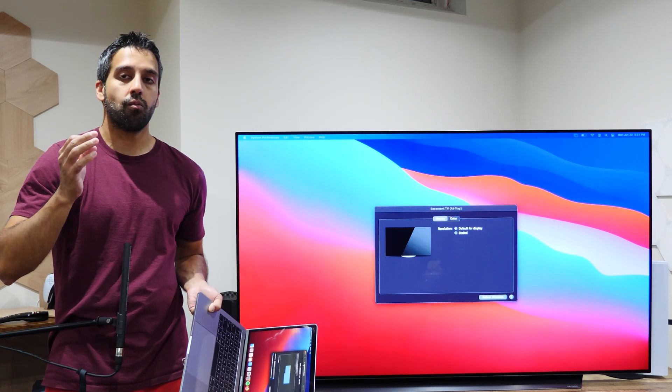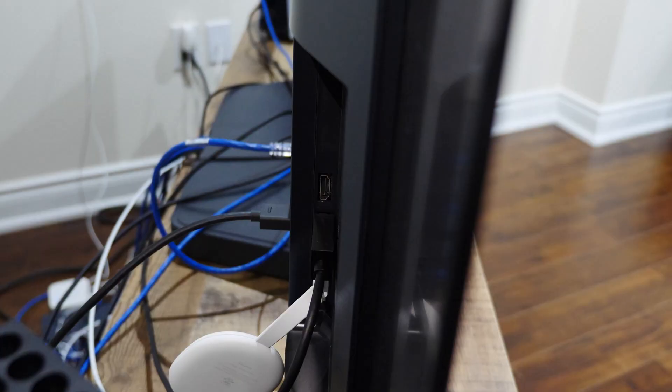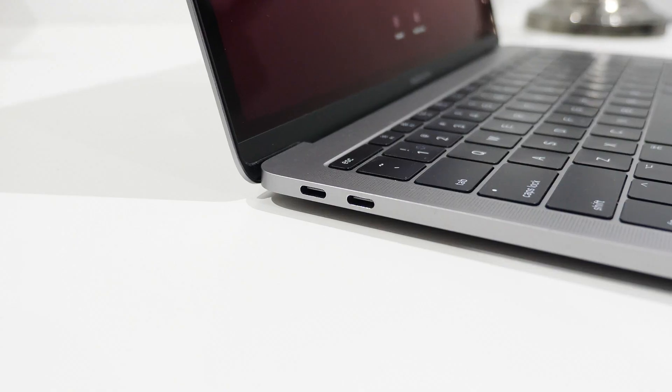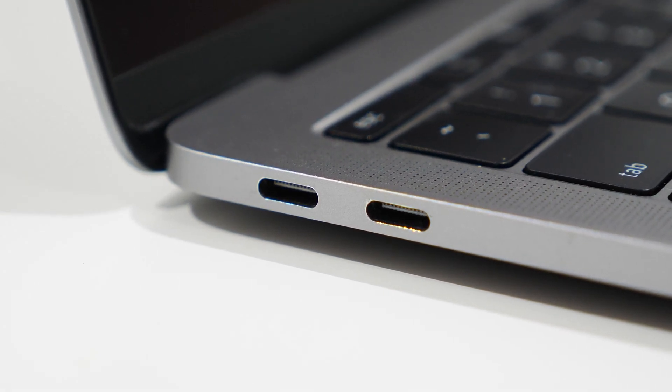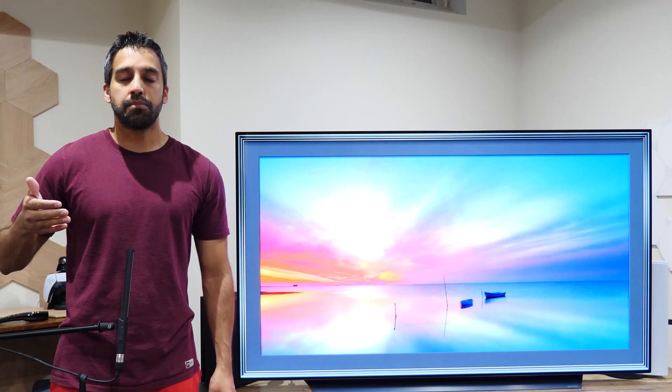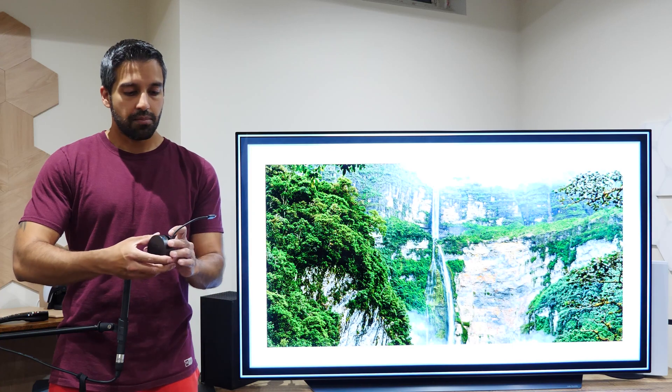Next is the wired method. In my example I need to use an adapter because my TV only has HDMI ports and my MacBook Pro only has USB-C ports, so a regular HDMI wire won't work. What I need is an HDMI to USB-C adapter, which is pretty cheap and easy to find online. My personal preference is to buy a multi-adapter.